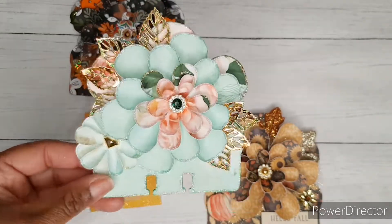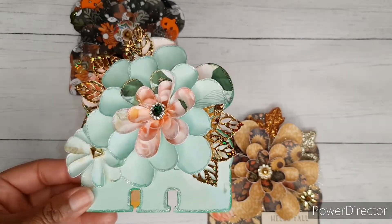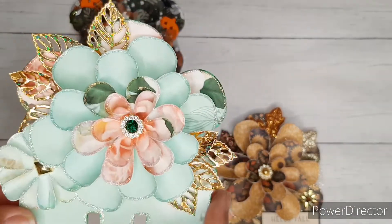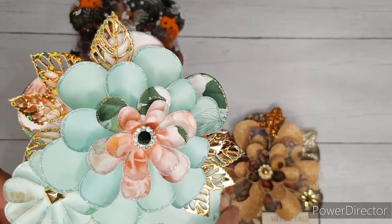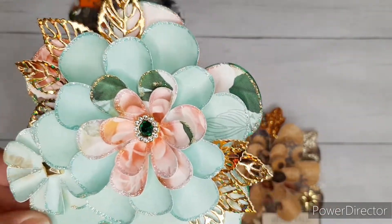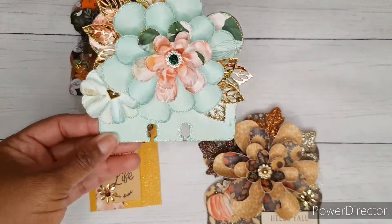I went ahead and did another one since I'm joining a couple of challenges this month that require Memory Dex cards or ATC cards. This one is very similar to the others I did. It's using the paper from Alani's Dream created by Tina Loves to Craft here on YouTube, and I just added some die cuts of leaves in gold iridescent paper — I think it turned out super cute.